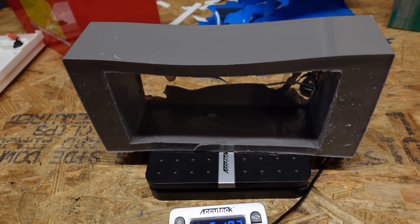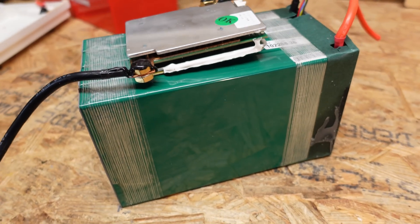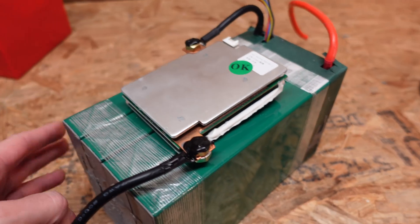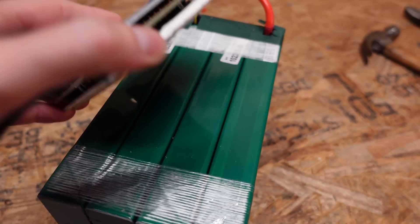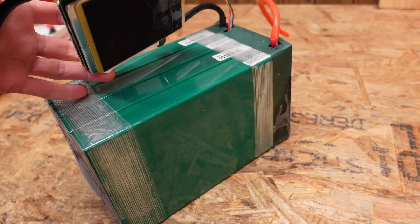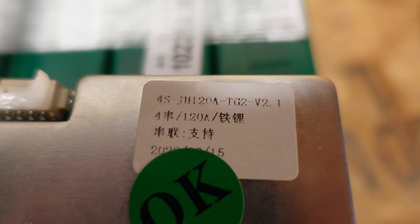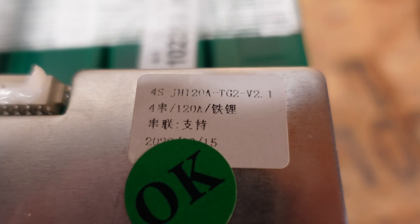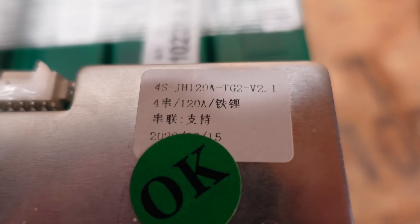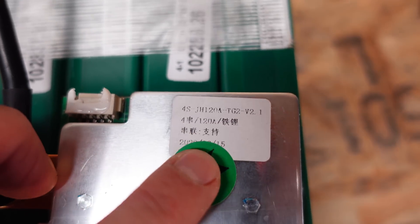That rubber piece weighs five pounds and ten ounces, which adds significant weight to this battery. The battery is comprised of cells I do not recognize — aluminum case prismatic cells that are green and a bit longer than what I'm used to seeing. The BMS appears to be model number JH120A-TG2-V2.1, making this a 120 amp BMS.